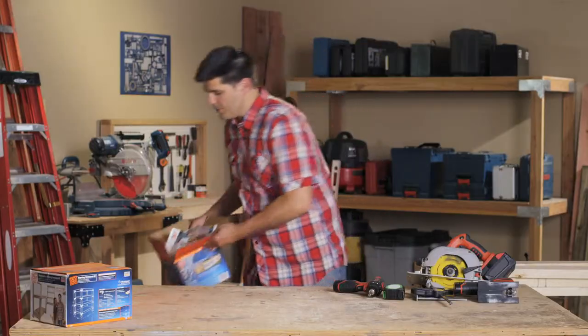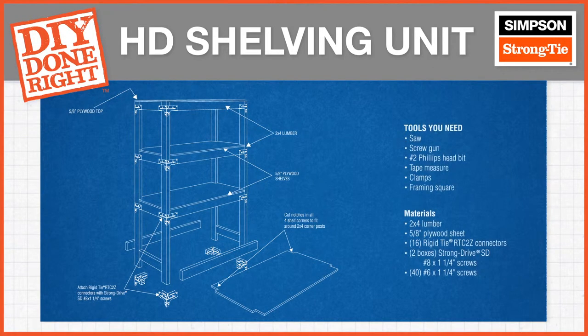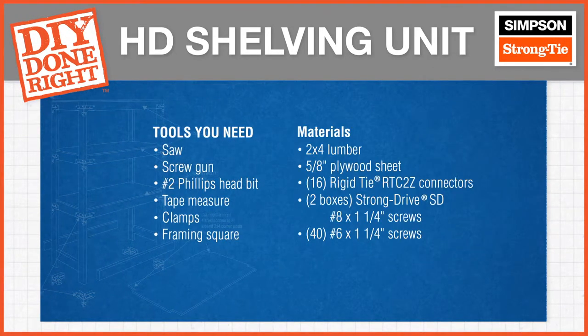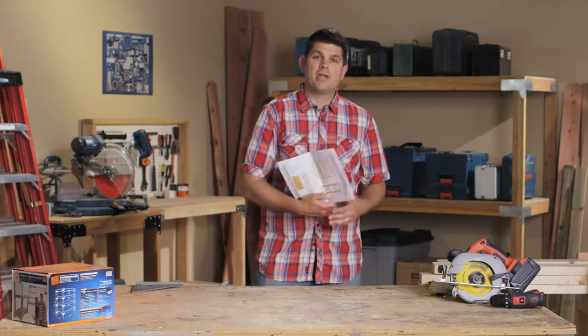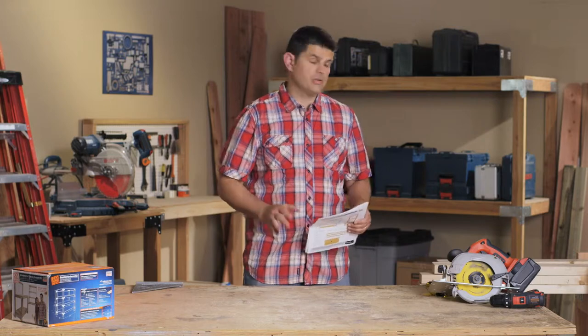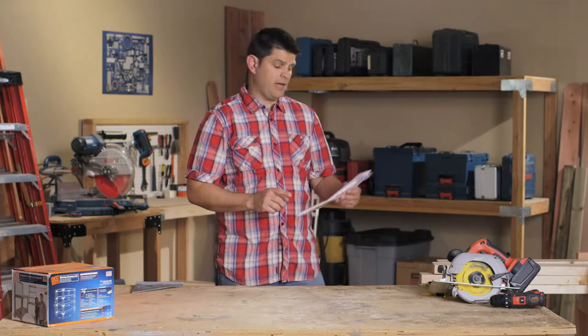The tools you'll need for this project are pretty simple. Now we're going to get on to measuring and marking all of our materials. Inside the kit comes the instructions with a cut list of everything you're going to need. You're going to need nine 2x4x8s and one 4x8 sheet of plywood.